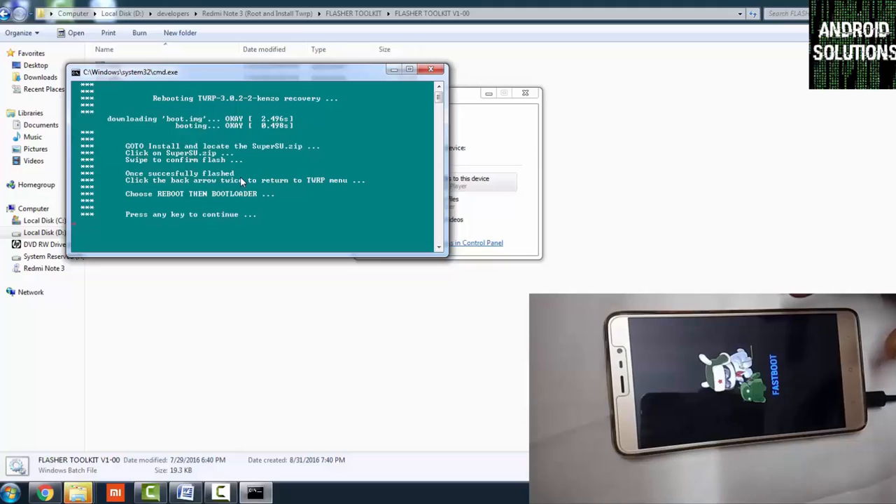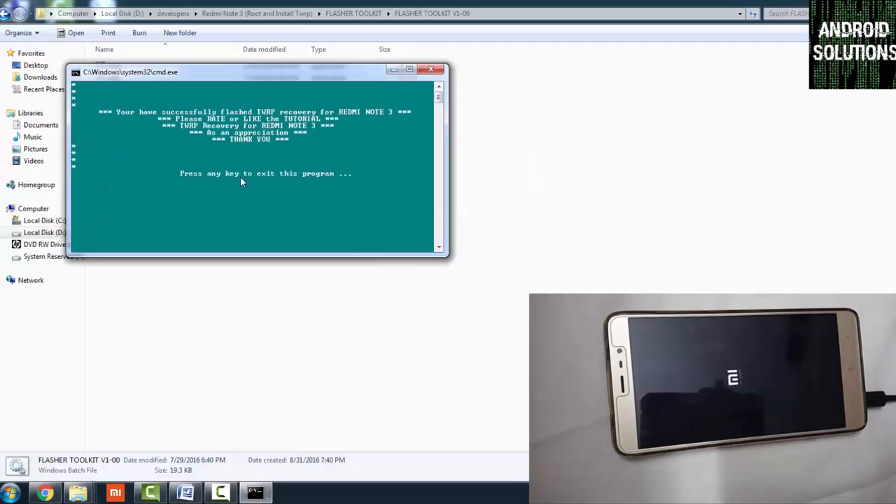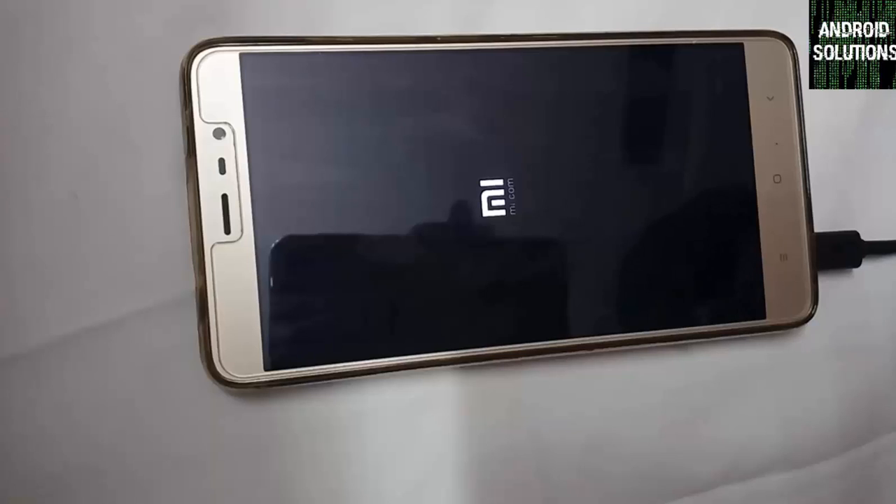Press any key to continue. Your device will boot up normally. The program will show 'press any key to exit'. The device will take 4 to 5 minutes to fully boot up — please have some patience and wait.